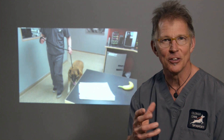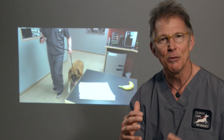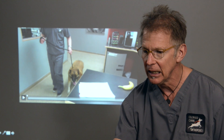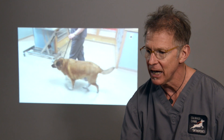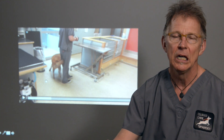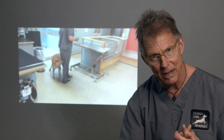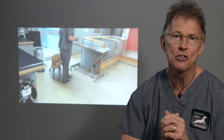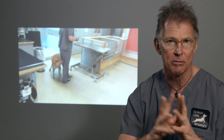The primary clinical sign in dogs with elbow dysplasia is limping. When dogs limp on their front limb, they do kind of this head bobbing. This dog is limping along, bobbing her head as she walks — that's a really typical forelimb lameness. That lameness may be present all of the time, only after exercise, or after exercise and then rest. It's quite variable and somewhat dependent on the degree of the problem.